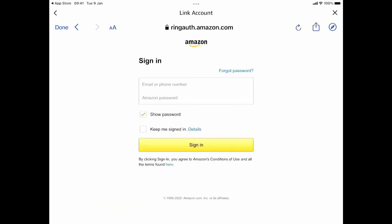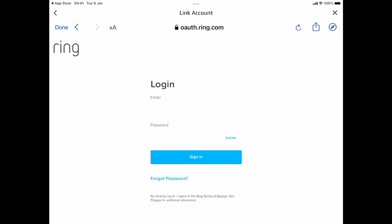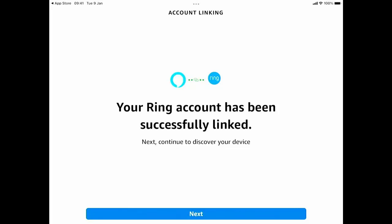It's asking me to sign in again with my Amazon account details — this is the account registered with my Fire TV Stick or Cube. I've typed in my username and password and tapped Sign In. Now it's asking for my Ring username and password — done that and tapped Sign In. I also have two-factor authentication set up, so I've typed in that code and tapped Sign In. It's asking whether I want to authorize my Amazon account with Alexa — I'm going to tap Authorize. It confirms your Ring account has been successfully linked.